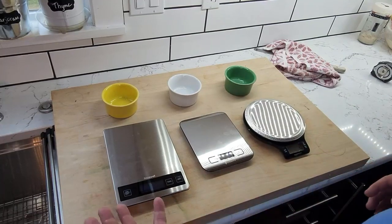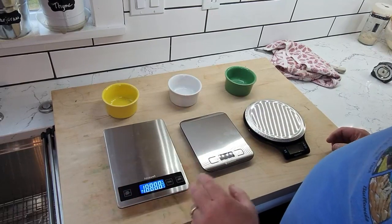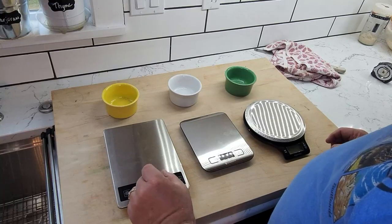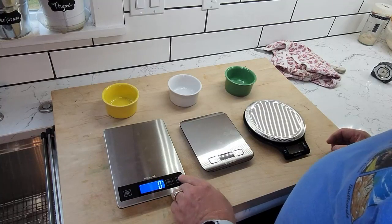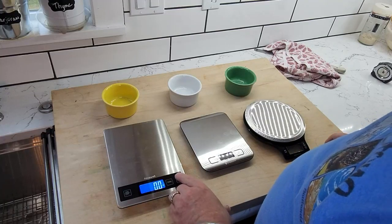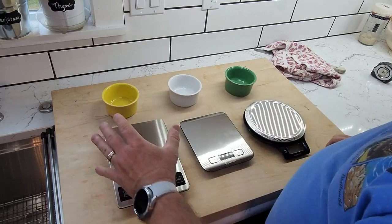The differences between these, obviously, beyond the size — the Nicewell, I really like the readout surface here. It's easy to read, easy to understand, and it's very bright. You've got a blue background with white letters and white numbers. The units are easy to read. It goes from grams to kilograms to pounds and ounces to fluid ounces to milliliters and then back to grams. And it's a big surface to work with.